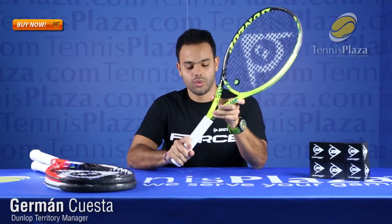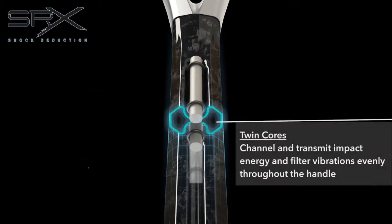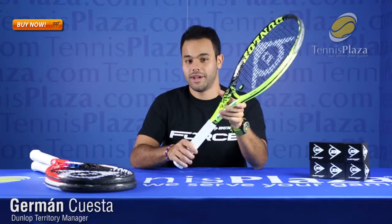The Force 100 Tour features the new SRX handle system, which has two fiberglass rods at the core, reinforced polycarbonate, and also injected PU foam. The purpose of this handle system is to filter out any unwanted vibrations that you might get whenever you hit the ball.